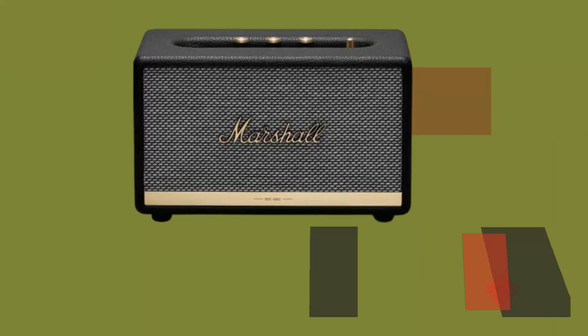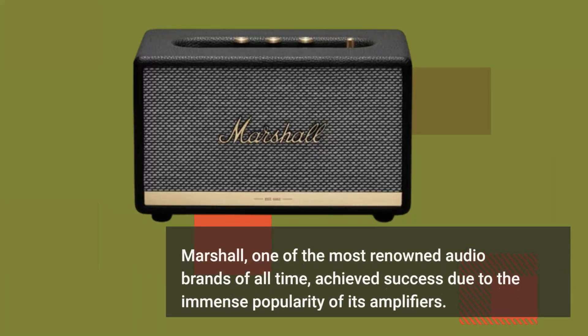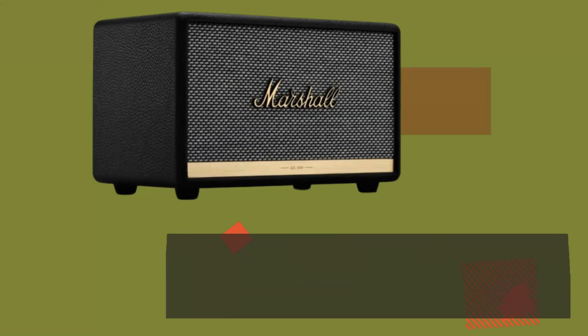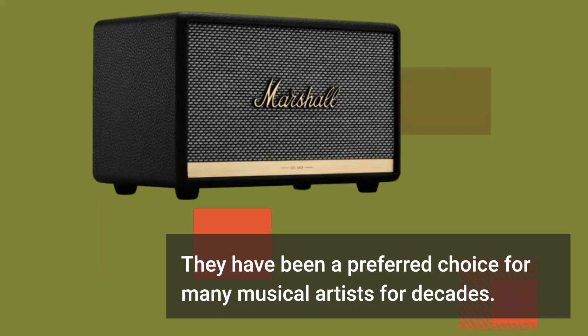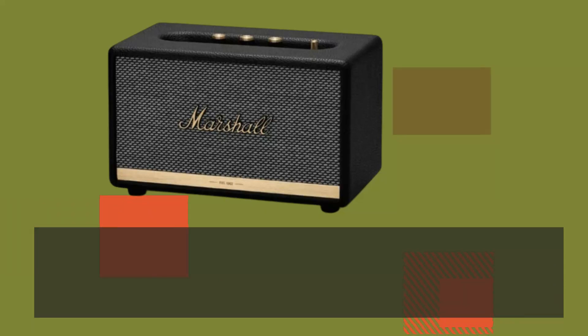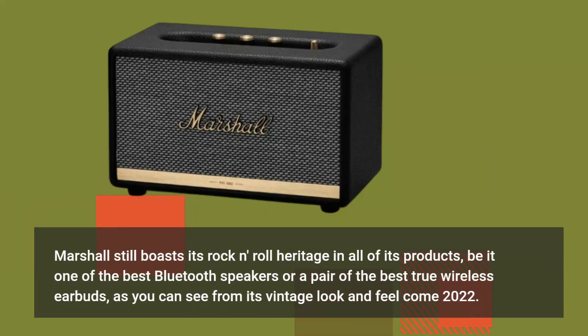Marshall, one of the most renowned audio brands of all time, achieves success due to the immense popularity of its amplifiers. They have been a preferred choice for many musical artists for decades. Marshall still boasts its rock and roll heritage in all of its products, be it one of the best Bluetooth speakers or a pair of the best true wireless earbuds, as you can see from its vintage look and feel come 2022.